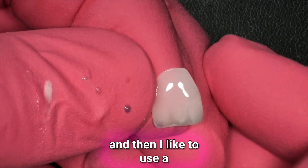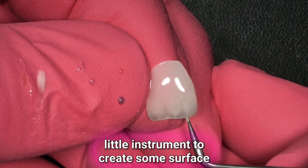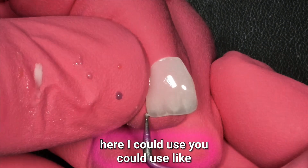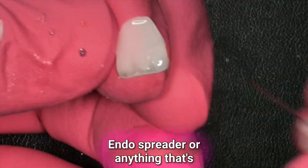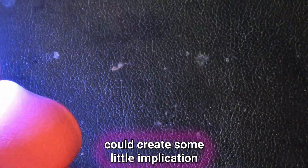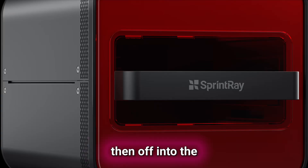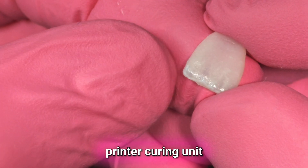I like to use a little instrument to create some surface texture. Once I get done with this Halo, you could use an endo spreader or anything that's super tiny and really quick. You can create some little imbrication lines, then zap it with the composite light, and then off into the printer curing unit.